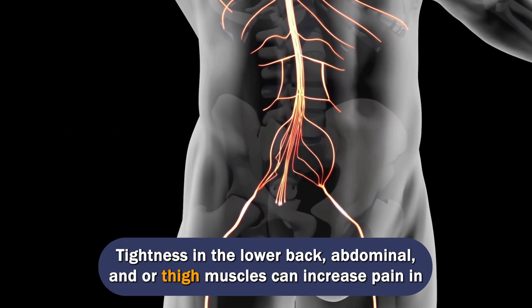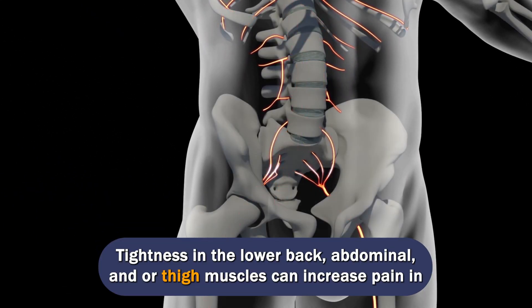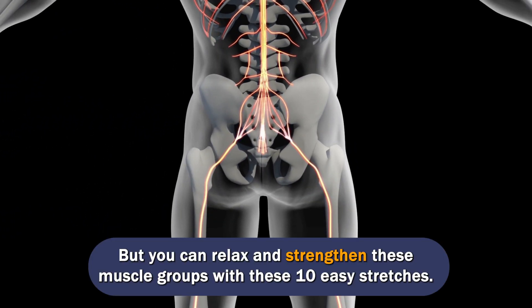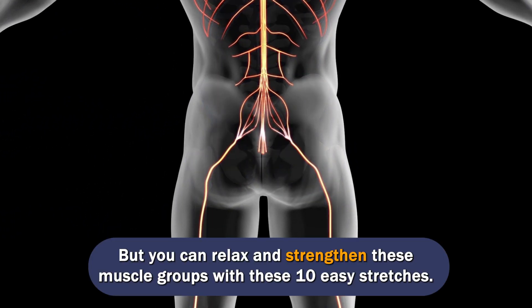Tightness in the lower back, abdominal, and or thigh muscles can increase pain in the sciatic nerve, which runs from your lower back to the feet. But you can relax and strengthen these muscle groups with these 10 easy stretches.